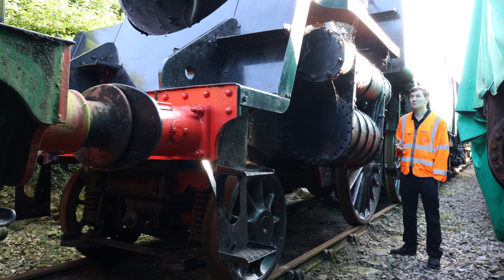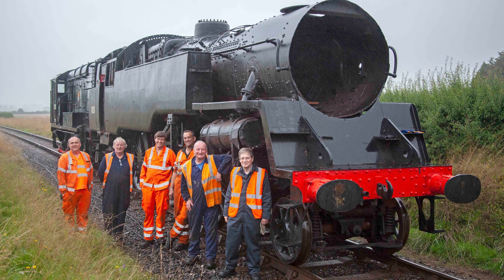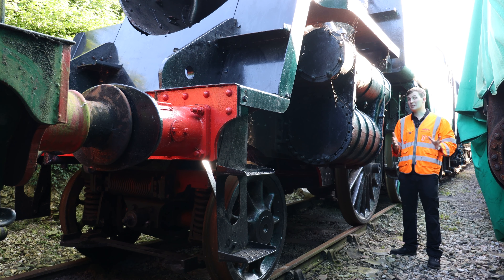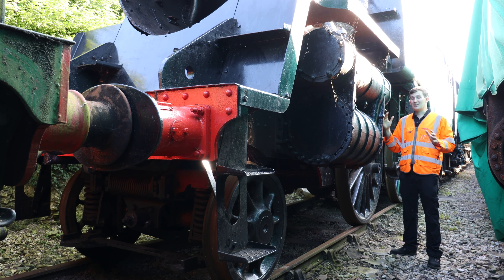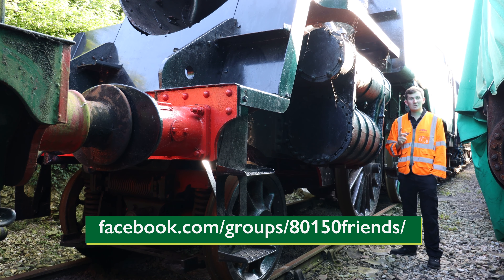Some big news up here in Ropley Top Yard with our Standard 4 Tank 80150. It was moved up here last week to make some space down at Alresford and to allow volunteers easy access to work on it. I should clarify — because forums have already been going mad — we're not going to see this in Ropley MPD being overhauled next week. This is here to give volunteers easier access and free up space. If you'd like to find out more about the work going on, visit their group — the link is on the screen.